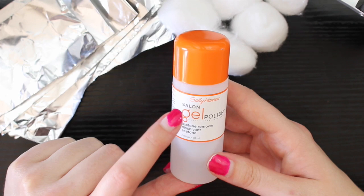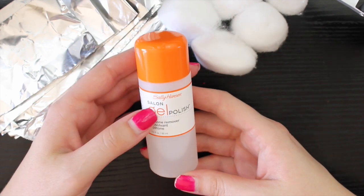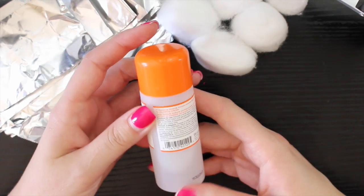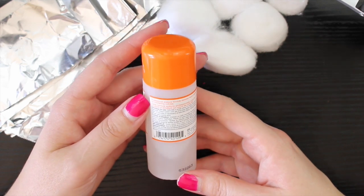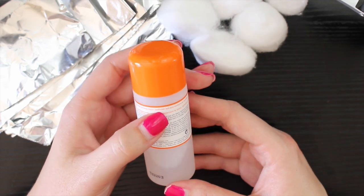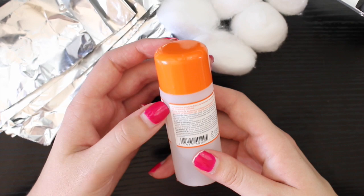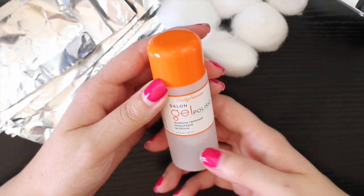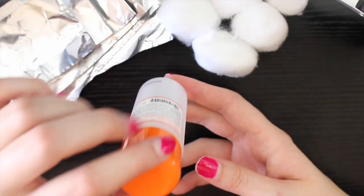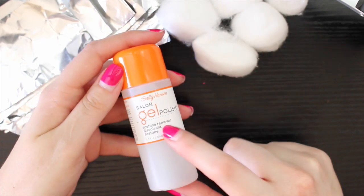This is the Sally Hansen gel polish acetone remover. I found this when I was looking for pure acetone. The main ingredient is acetone. It basically says professional acetone formula removes Sally gel polish and any gel polish really fast, and it contains an emollient for nourishing cuticles. You don't have to buy this — I got it at Ulta and it was like $5. It's really small, only two fluid ounces, and I've only used it once and it's already half gone, so it's not going to last very long. I think next time I'll just get pure acetone, but I'll link this down below if you want to check it out.